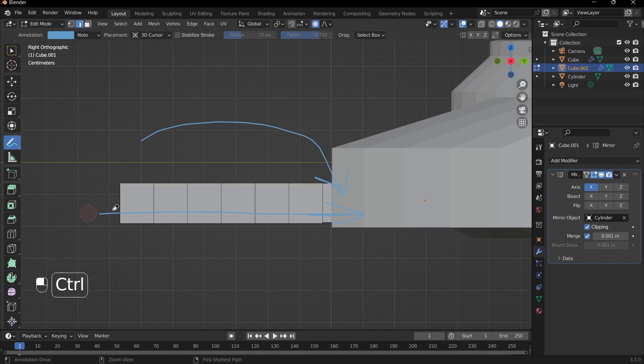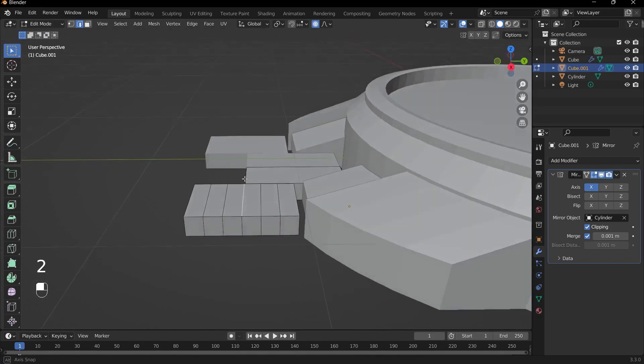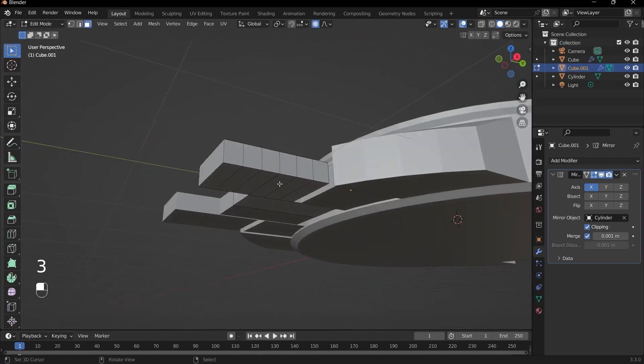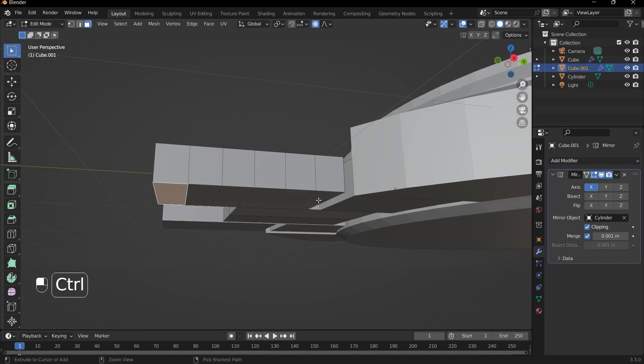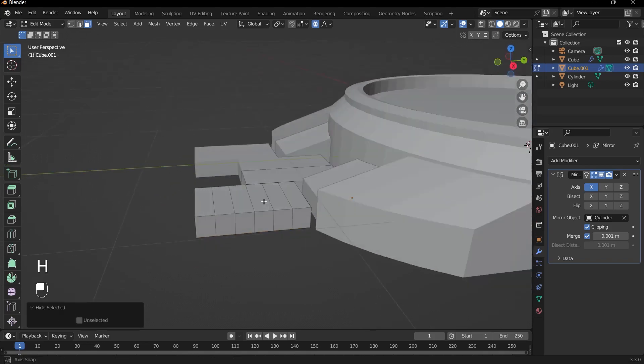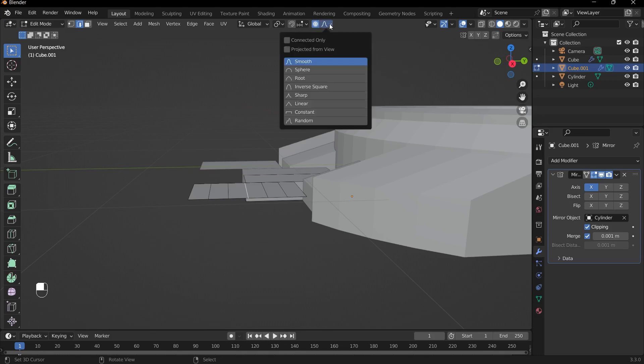To achieve this, we use proportional editing only on the top part of the object. First, hide the bottom faces by selecting them and pressing H to hide, so they're not affected. Then select the middle edge with edge select mode (press 2 on the keyboard). Finally, go to the proportional editing tab and change the falloff from Smooth to Sphere, which gives a more rounded effect.